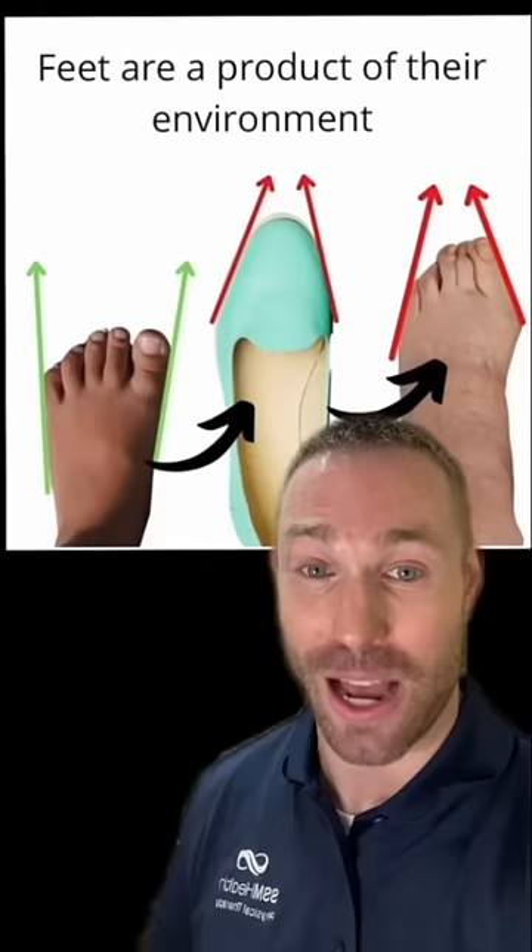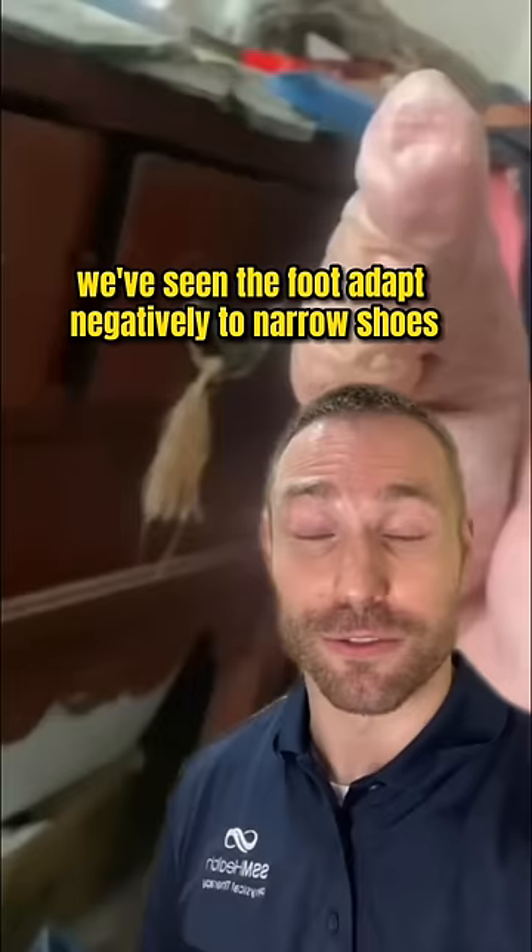This is because your foot adapts to the type of shoes you wear. To an extreme extent, we've seen the foot adapt negatively to narrow shoes in the past with foot binding.